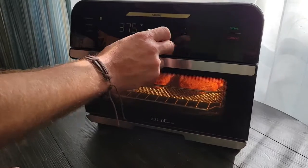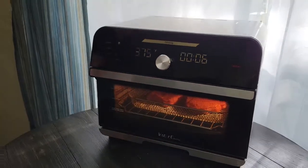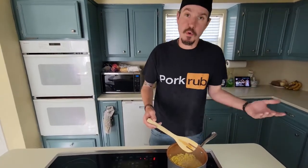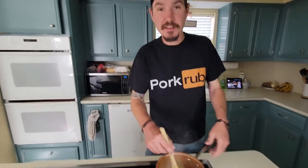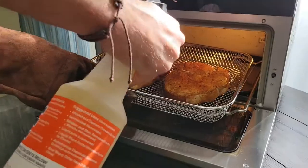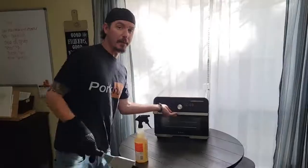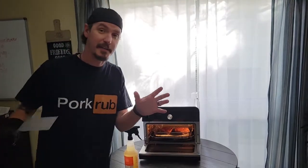I said six minutes — it thinks it's four, I think it's six. Today's sides are gonna be corn and asparagus. Why? Because that's what we have — you can do this with whatever you want. At three minutes I'm gonna spritz it with a little bit of apple juice and water. Now we're gonna flip it and spray it.